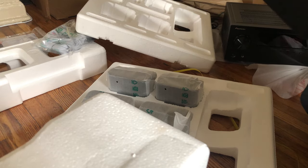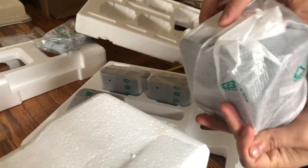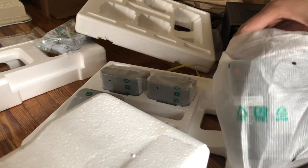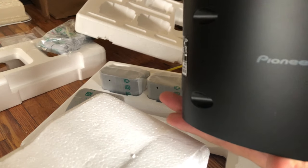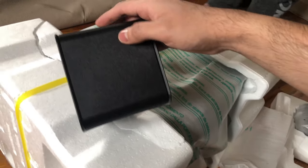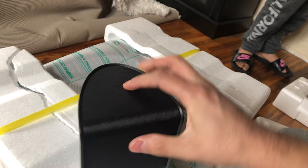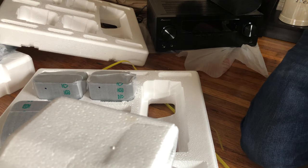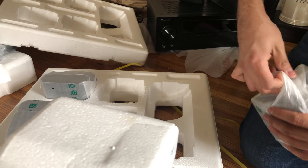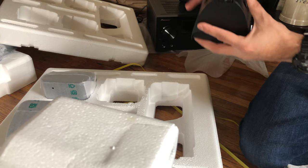Let's keep going, put it on the side. And we have the four little ones again — I'm gonna open them up. Really nice, nice size. And it has the two ports to connect it in the back. I like this material. The rest of them are the same.